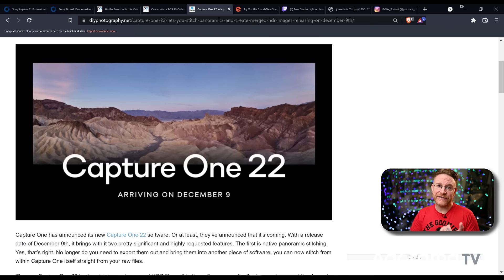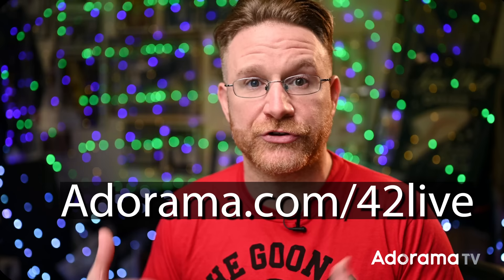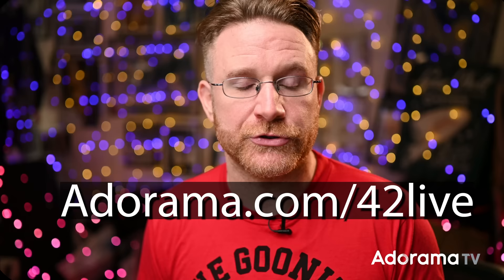They are talking about things like HDR merging and panoramic stitching. It seems like they've really been listening to user feedback. If you're curious, make sure you check out that live stream, or there will also be a stream on adorama.com/42live. We've been having live streams from brands themselves talking about the stuff they've been putting out there, so on December 16th we'll be having a Capture One takeover — basically a live stream to let them have a platform to talk about Capture One 22 within our community.